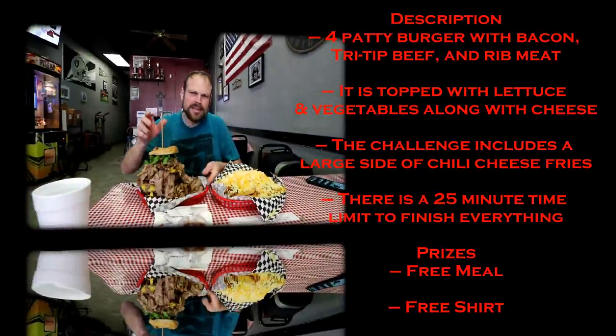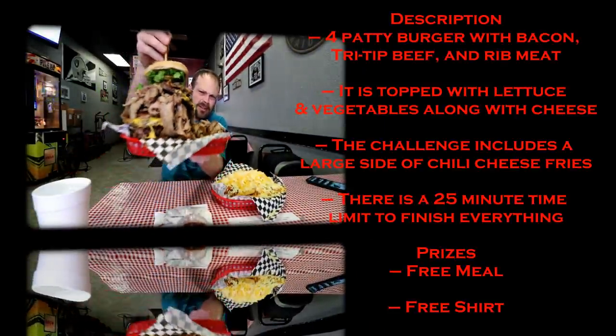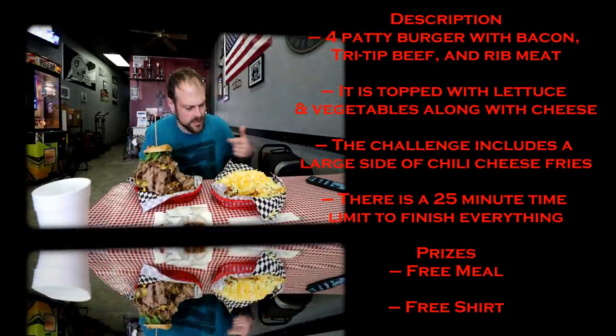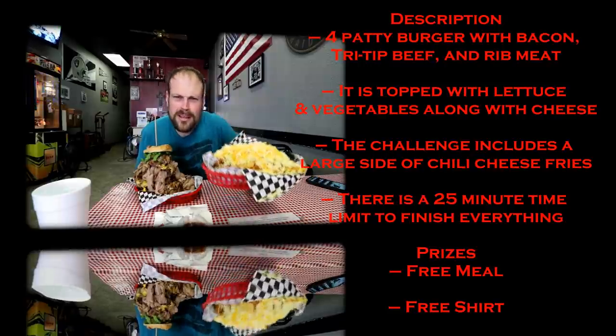So Grill Masters brought the challenge out to me. It's massive — this big stack burger. Look at all that brisket stacked up on there. This big brisket barbecue burger sandwich looking delicious. Side of chili cheese fries over here, but actually I think it has rice on it.